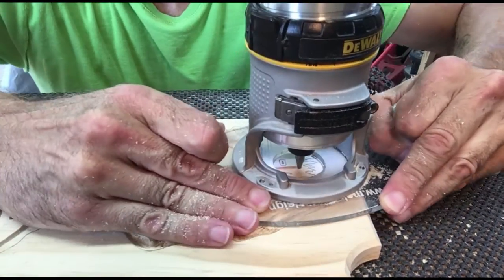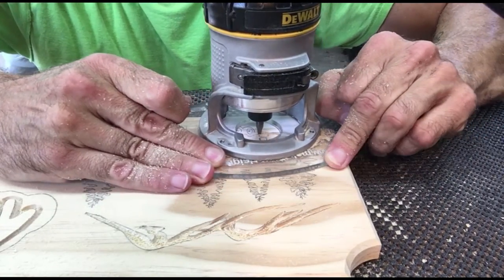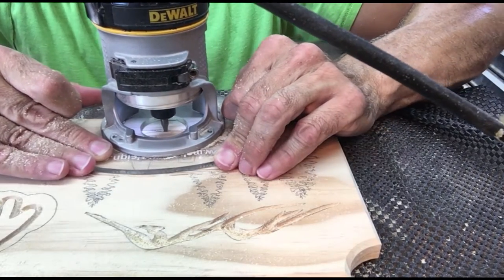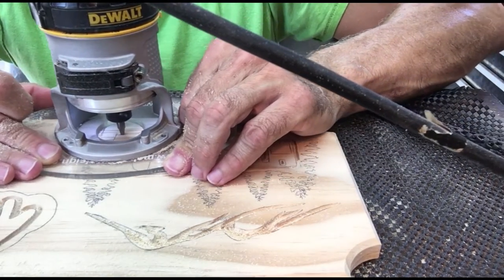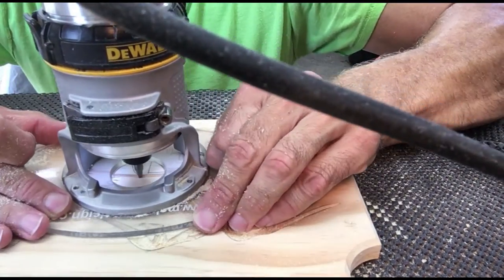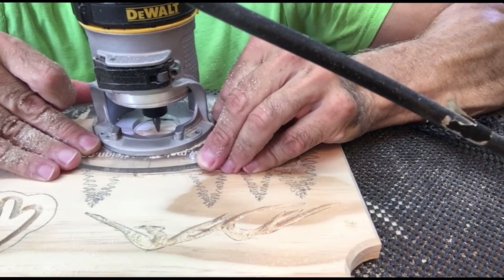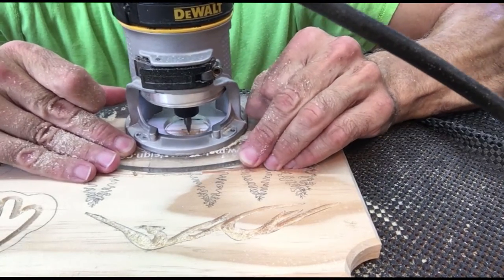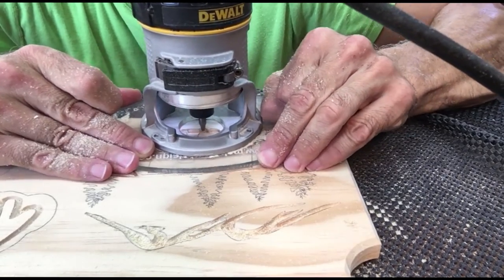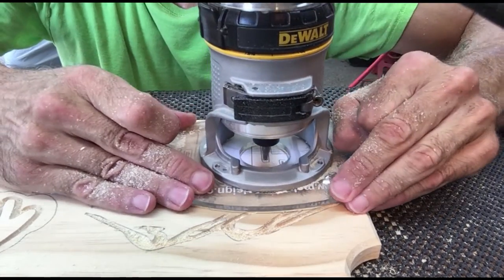Now I'm going to do the carving around the camper and the trees, still using the profile bit. I'll go all around, get all of the outline done, and do all of the other areas of the camper. I'll probably use a couple of different depths — the outline at one depth, and some of those inside lines a little bit shallower because they're in tighter spaces. I don't want to go as deep because the deeper I go, the wider the bit.